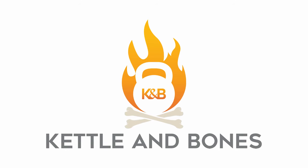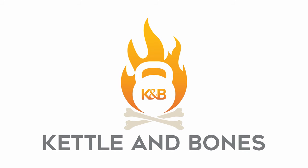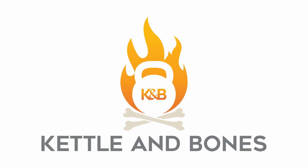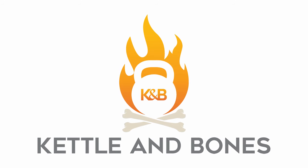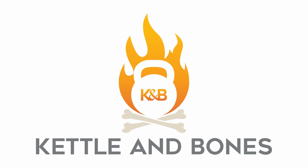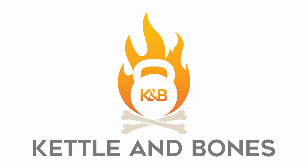Hello, and welcome to Kettle and Bones, where we make really delicious, really healthy food. And you can too. Today's recipe is for a spectacularly opulent and luxurious sampler platter, ideal for small, socially responsible gatherings within your bubble of close family and friends.